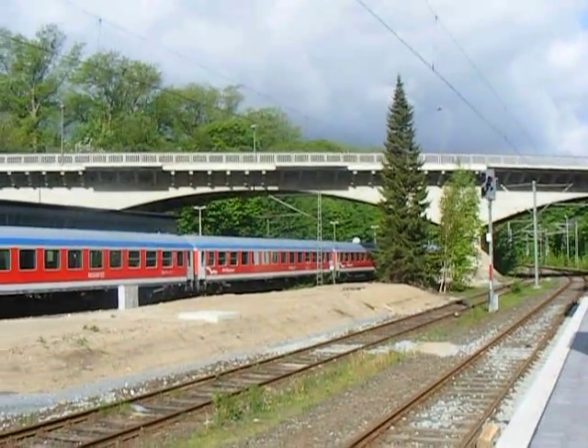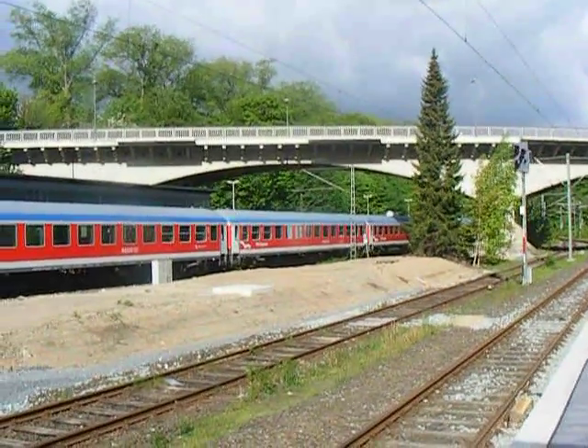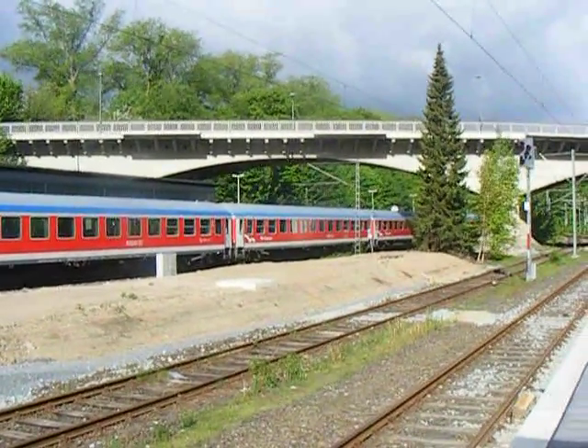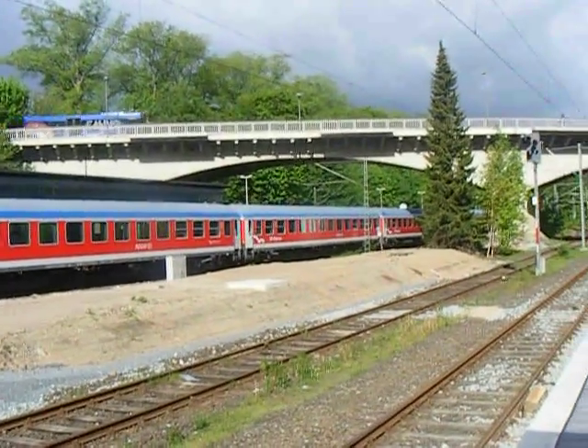This is Jason Smith, live at the Flensberger train station, where I'm actually standing right in front of the Schwesteck street viaduct. This is the bridge that goes over the platform over the Flensberger station.